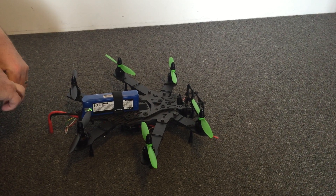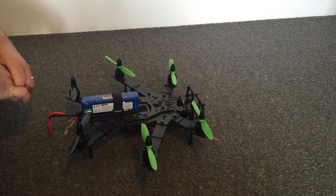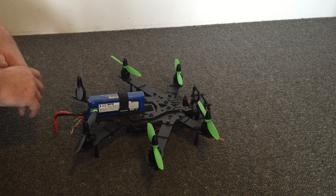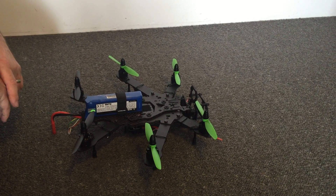Hey guys, it's Rob. I just thought I'd do a quick video explaining the importance of having your centre of gravity located at the centre of thrust on your multicopter. It doesn't matter whether it's a quadcopter or a hexacopter — the centre of thrust is actually calculated when all motors are producing the same amount of thrust.